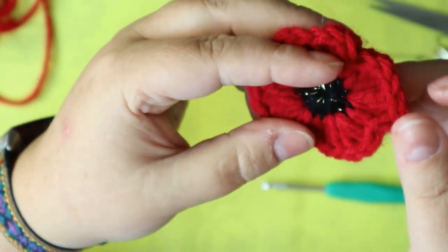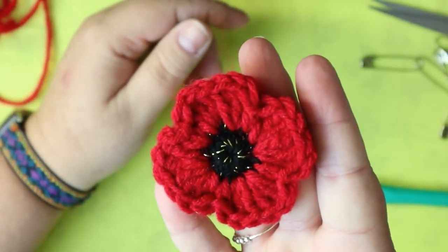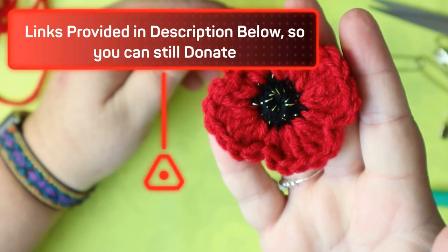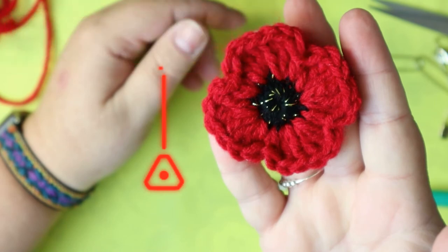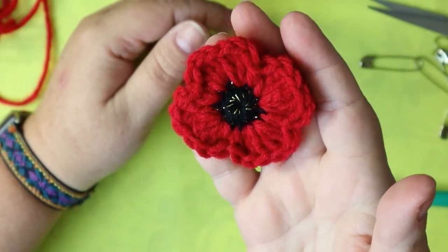All done! And that is your little homemade poppy. Thanks, guys — I'll see you in the next short, and make sure to share!